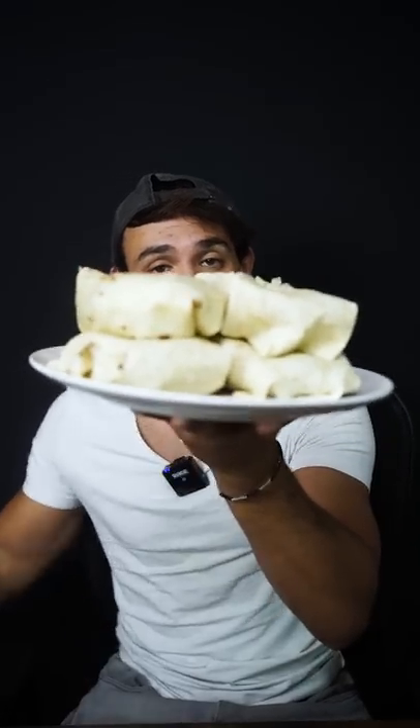We still had four tortillas left and a ton of rice. Honestly, I feel really stupid looking at this, knowing that this costs the exact same as this.